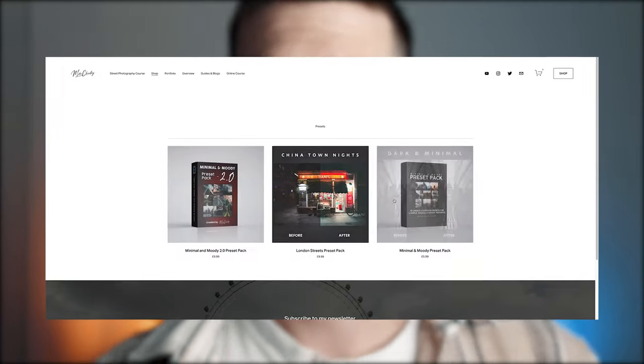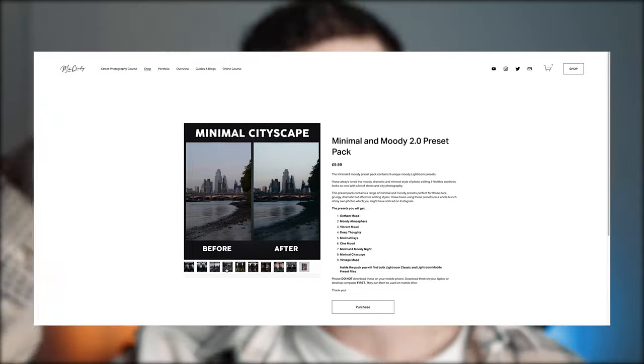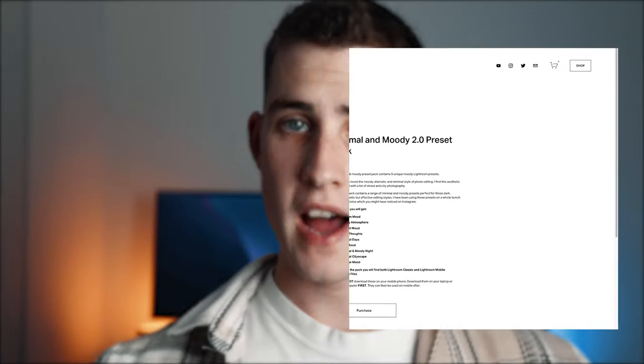All the photos you saw in this video are edited with my presets, available at MikeChidley.com — a link will be in the description. Other than that, I'll see you guys in the next video. Peace.